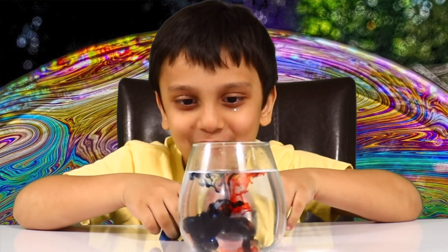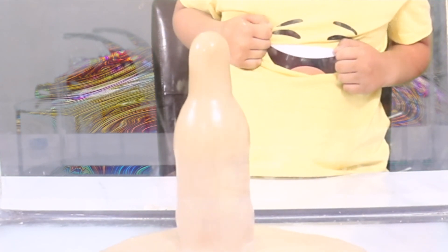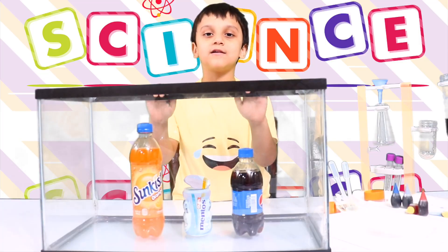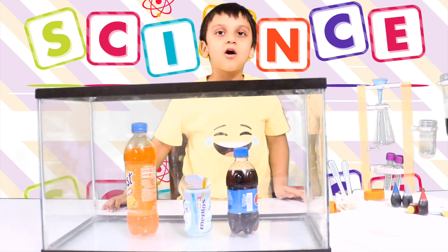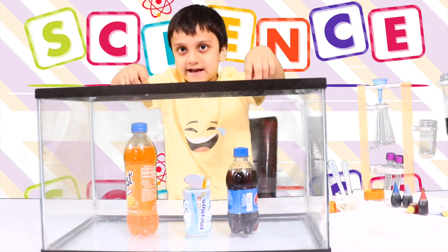The blue and red make purple. We're going to do an exposure science experiment. We're going to put Mentos inside the soda and we're going to see what happens next.